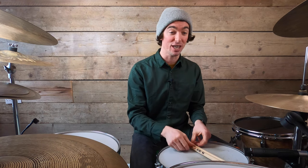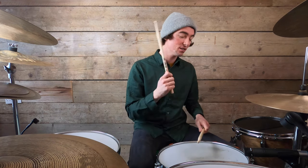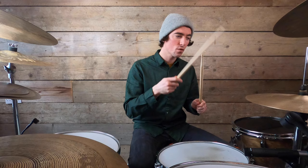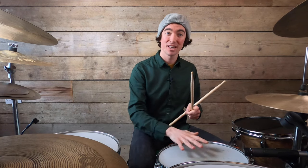Congratulate yourself — you now have the pattern Chad Smith plays in the verses of Black Summer. However, we're going to change a couple of things to make it sound more Chad Smith-like. One of those things is ghost notes. A ghost note is when you play a note quieter than normal. All those left hands we've been adding in between the right hands are going to be ghost noted — just the left hands, not the right ones. Left hands played at the same time as the right hand stay at the same velocity.